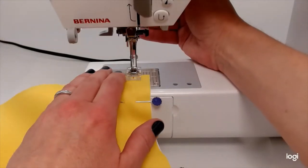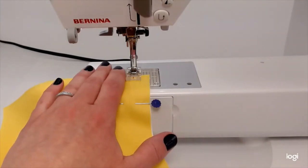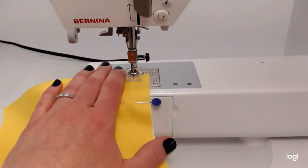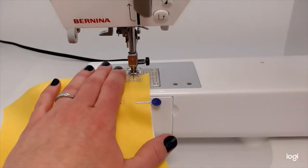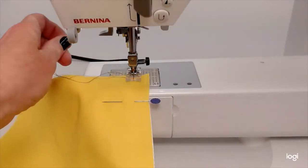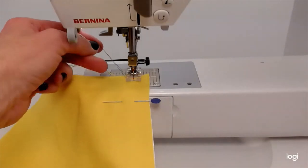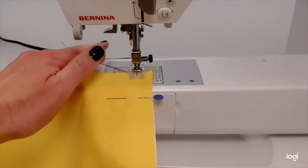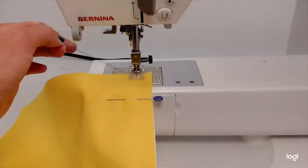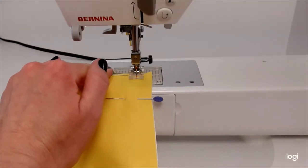I'm going to put down my presser foot and put my needle down using the hand wheel, turning it all the way down until it doesn't go any further. That's where I want to start, because the machine likes to have the needle down when it starts — it gets a smoother start. I'll hold the thread here, holding it all together so I can control the fabric and the thread at the same time.